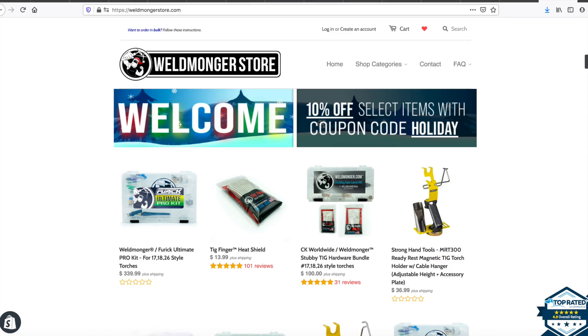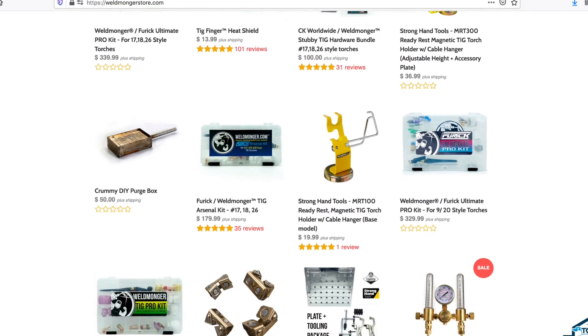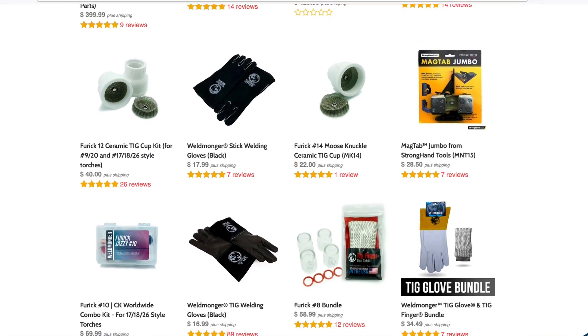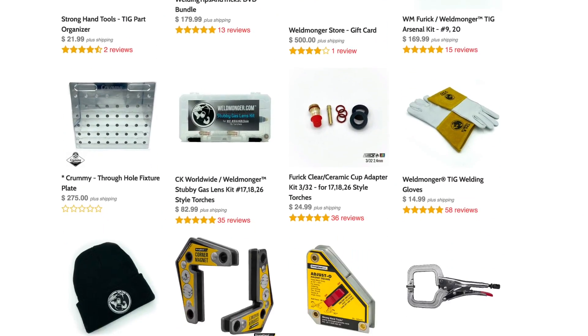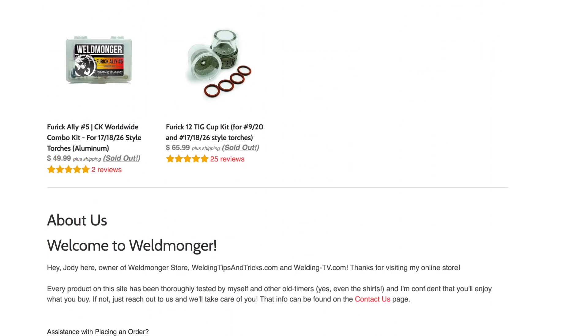I support these videos with my store at weldmonger.com. I managed to add a lot of products in 2020 and I'm going to add even more in 2021. I hope you all have a way better year in 2021 — I appreciate it if you'll visit my store at weldmonger.com. Thanks for watching.